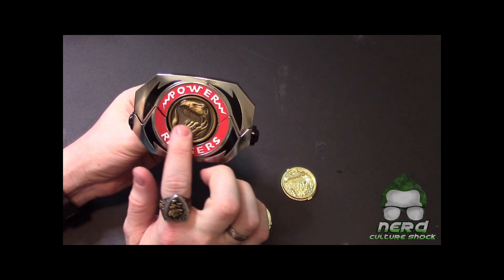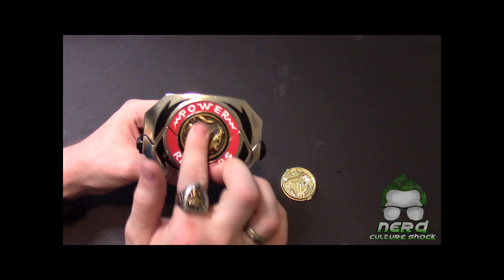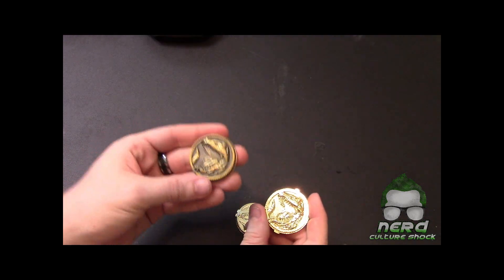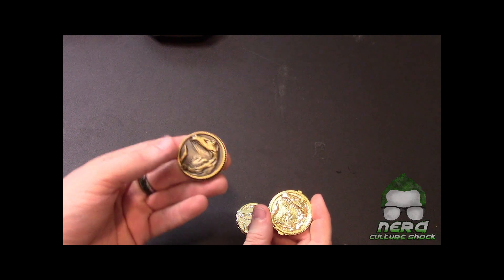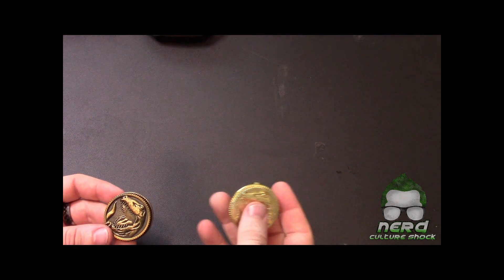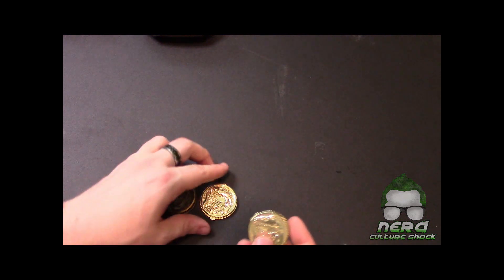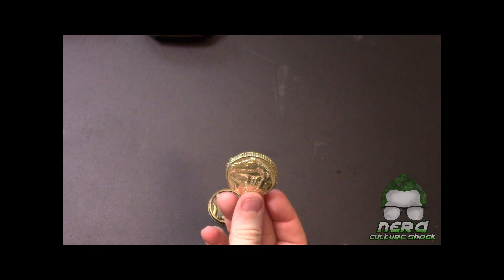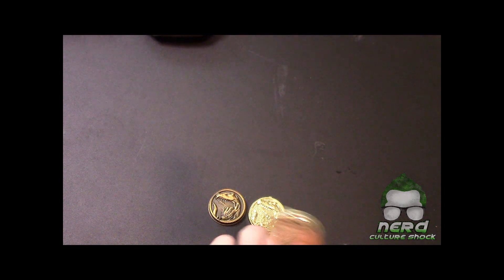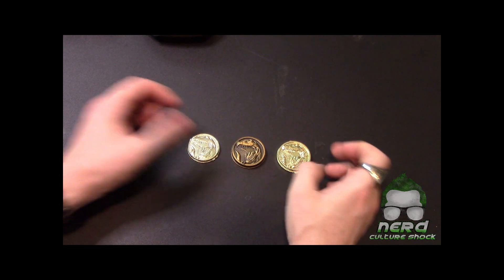This is my favorite morpher — it is just so hefty, so nice. They could have done a little better with the coin because it just spins and sits there spinning. The legacy coins are a bit heavier. The Lightning Collection coin is still heavy, but you know. And of course the '93 version — it's plastic.